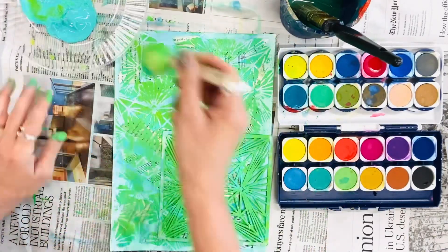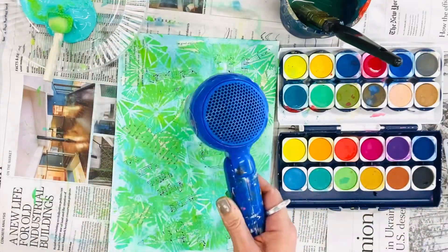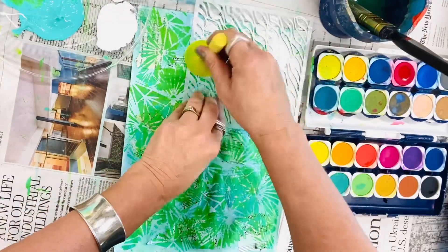It is interesting to see the manuscript peek through. It makes for some really interesting textures and interesting paper.